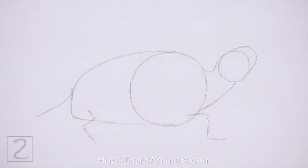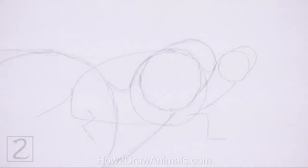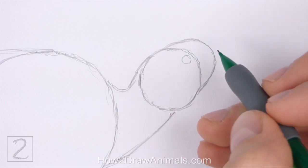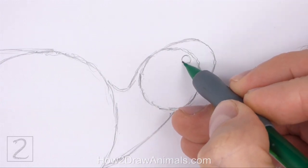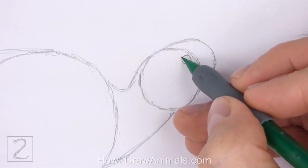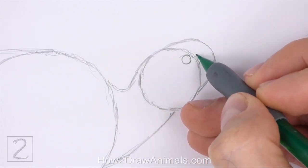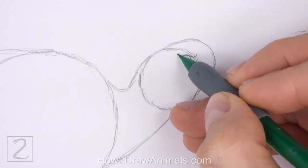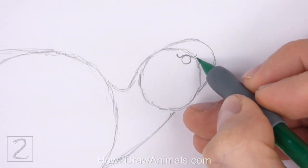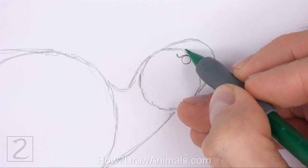Now let's start on the final drawing. Inside the head, on the top right side, lightly sketch a small circle for the eye. When you get the size and position right, darken the shape. On top of the eye, draw a curved line for the brow. Curve up the outer tips of the brow, and add a shorter line at the top to make the brow thicker.